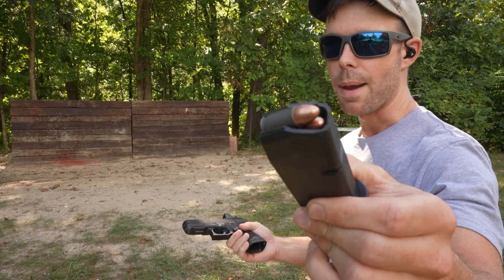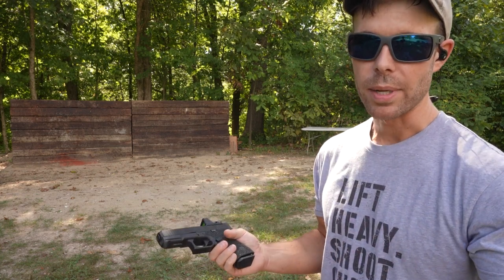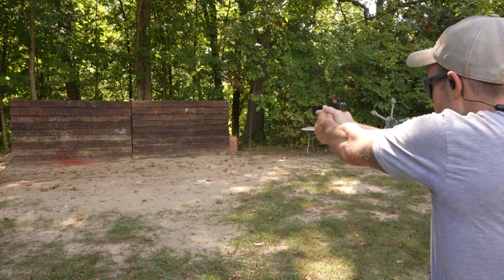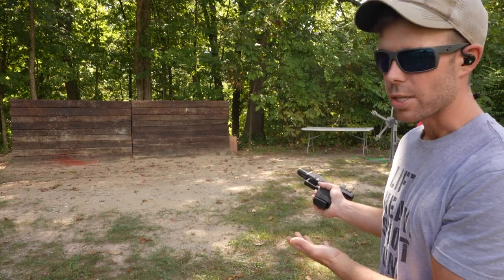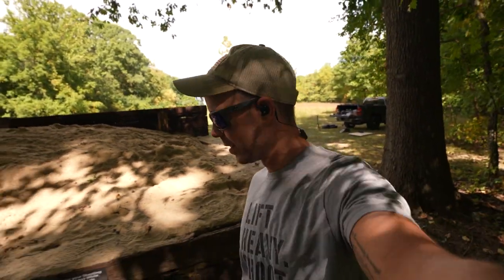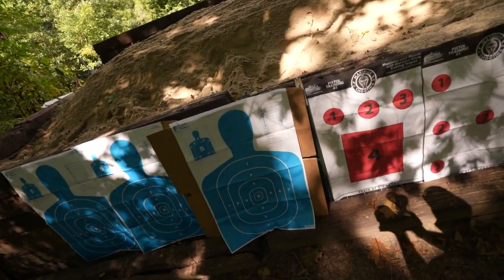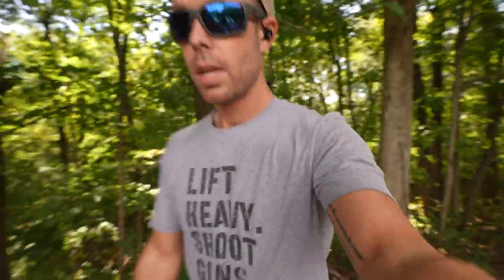All right, we'll go ahead and start with the nine millimeter. I'm going to try to blow through these really quick so it doesn't get boring, because you're essentially just watching me shoot nothing. So Glock 19. There are no exit holes from the nine millimeter.